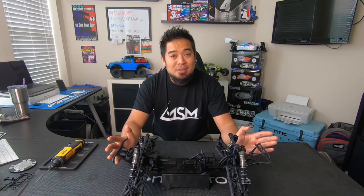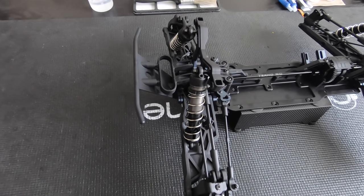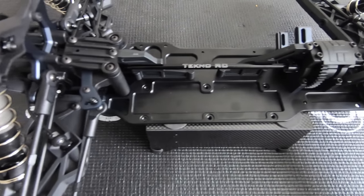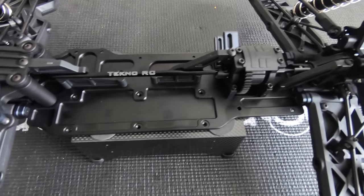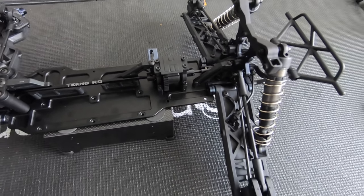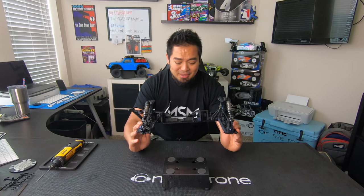The front and rear clips are identical to the Techno ET48.3, so you're going to get about the same durability. It's essentially the front and rear clips of a Techno ET48.3 and then the chassis of the SCT410.3. Look how it's almost like a square. This is going to be a backflipping machine with incredible durability.